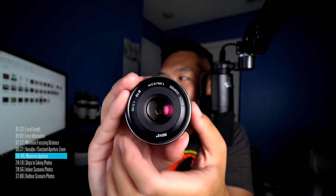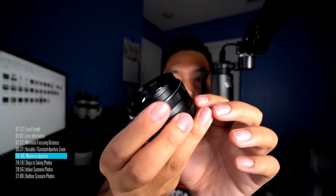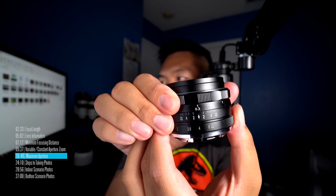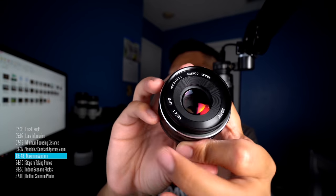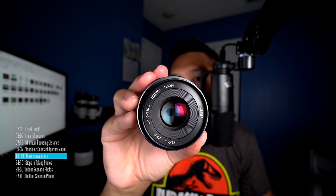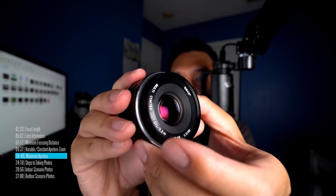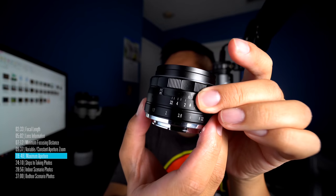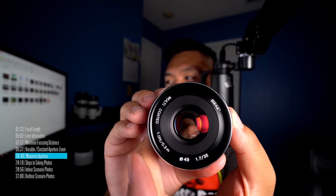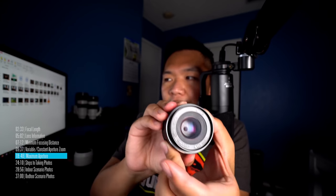Let me show you the diaphragm blades inside the lens. At F4, I can see the blades with a smaller opening. When I go to F2, the opening gets bigger. When I go to F1.7, it opens up even more. So when we refer to maximum aperture, when you make the number smaller, the opening gets bigger — that's why we call it max aperture. When we increase the aperture number to F22, the opening gets very small.